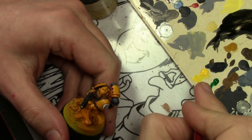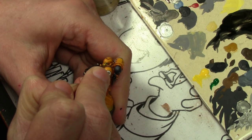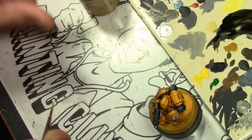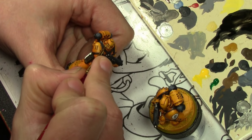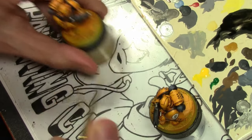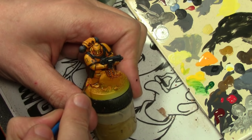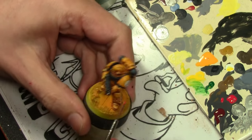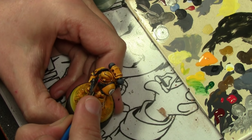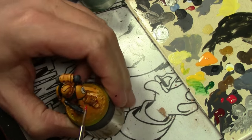Super simple job on the eyes — it is simply Vallejo Model Color Deep Green, and then once that's dry, applying a very small dot of Vallejo Model Color Flat Yellow. All the small hoses on the models were painted with Vallejo Model Color Dark Cadmium Red and then highlighted with Vallejo Model Color Flat Red.